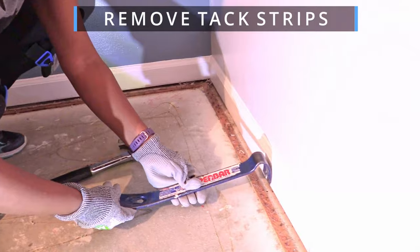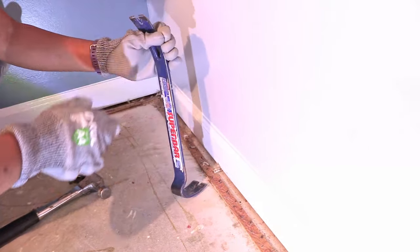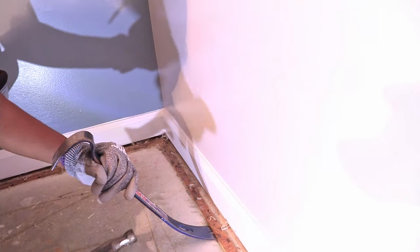Pulling up tack strips from the concrete subfloor required a little muscle and finesse. We had to figure out the best way to use the crowbar so it wouldn't hit the wall while hammering. We turned it long ways and tapped from the back.